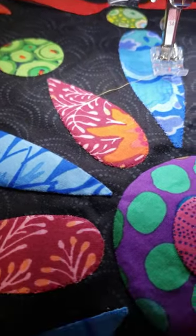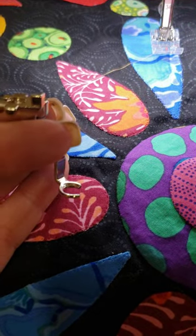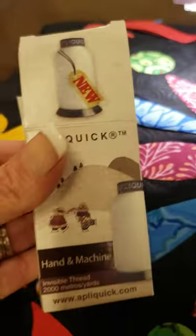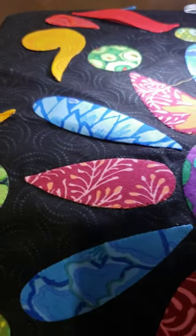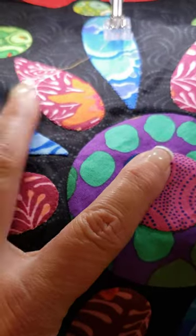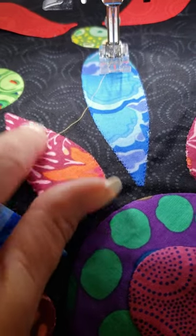I bought this foot for my Bernina — it's number 24. I'm pretty sure this is the embroidery foot but it's a free motion foot. Then I tried the new Apple Quick invisible thread, which looks like this. I used it in the top and in the bobbin and it's free motion, so I just took little jabs in and out.